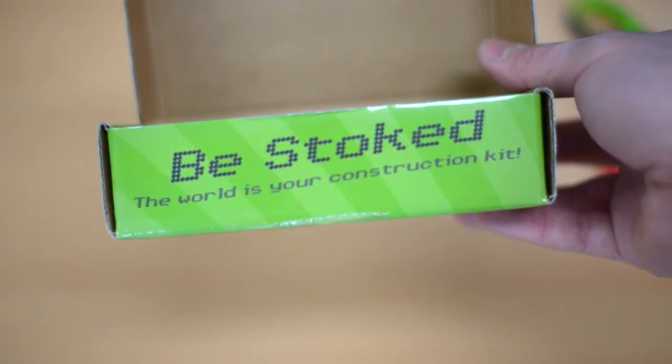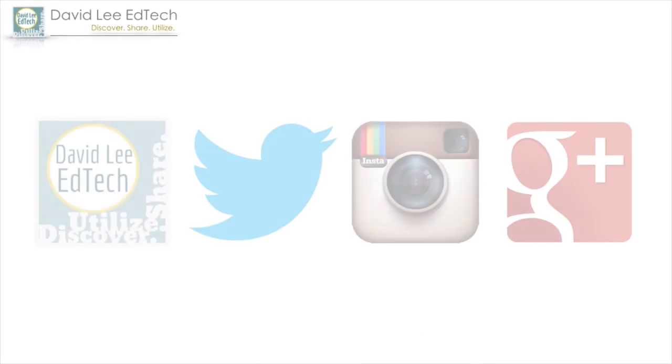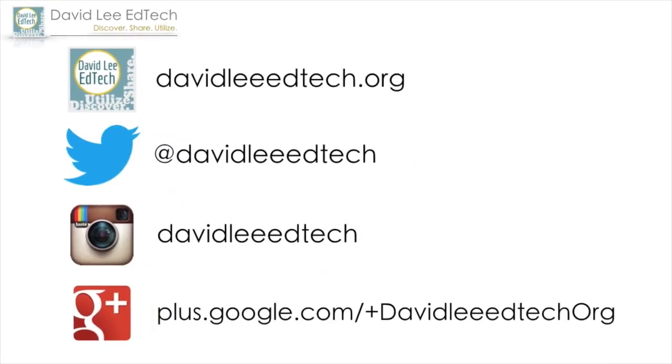So that's about it. Please check out some of my other unboxings — the links are in the description below. Please subscribe to my channel for more EdTech videos and click on the like button below if you enjoyed the unboxing. Until next time, peace.